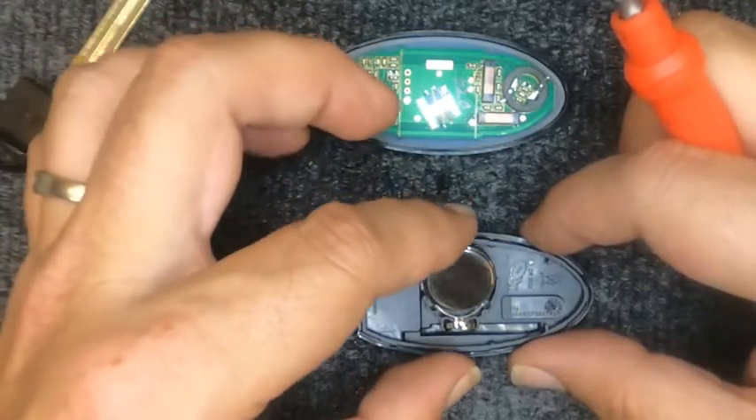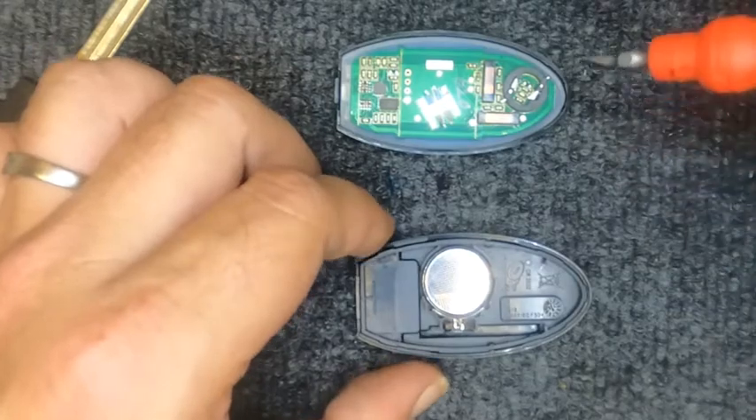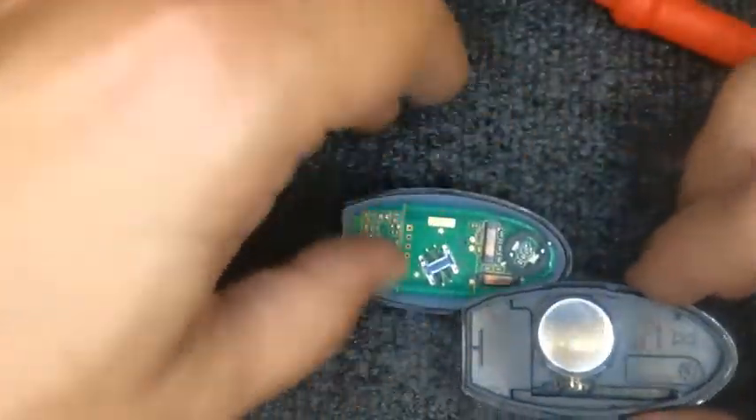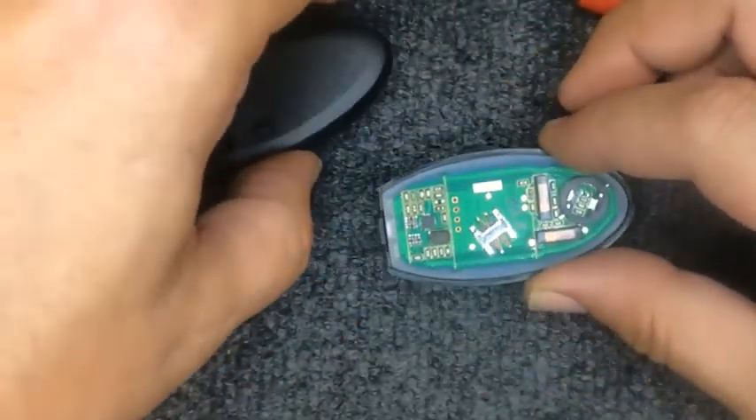Go ahead and take your battery and slide it back in, positive side down. We're using the same battery here because these are new remotes we're using for these demos.